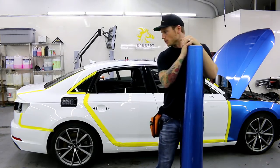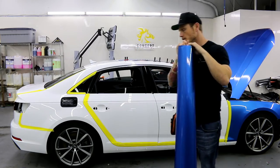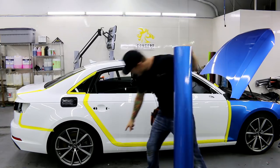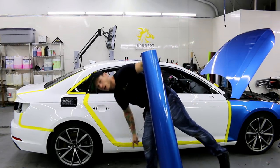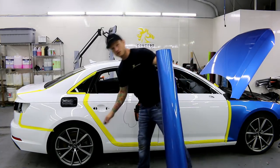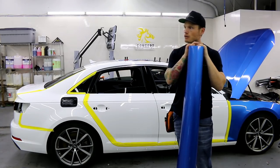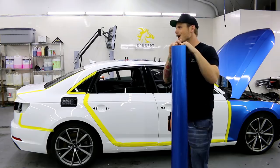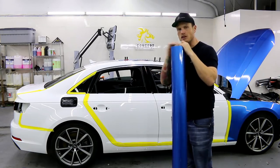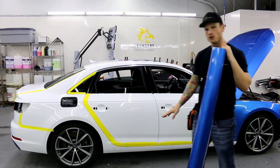I'm going to wrap the rear quarter panel on this Audi A4 S-Line. There's something very unique about this car — it doesn't have your typical break in the lower rocker panel. Most cars nowadays have a separate plastic piece for a lower rocker panel, and everything else in here — two BMWs, a Mercedes, a Maybach — has a separate piece. So it makes this one a little bit more unique.